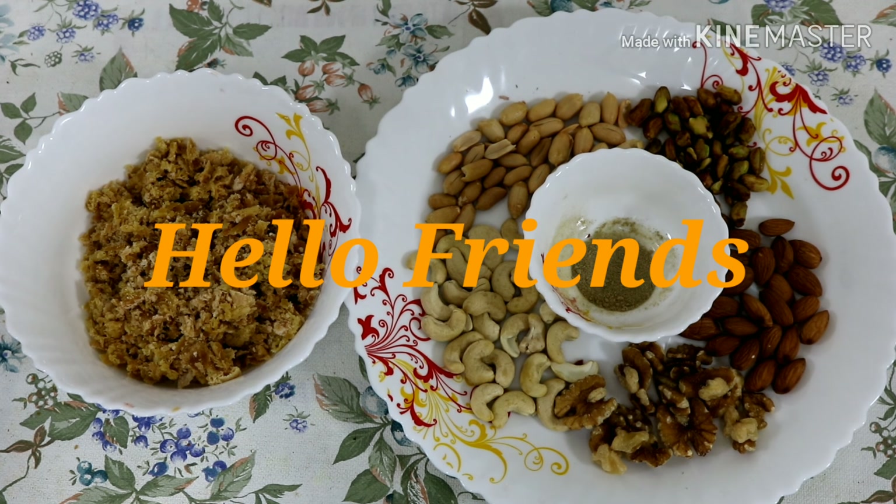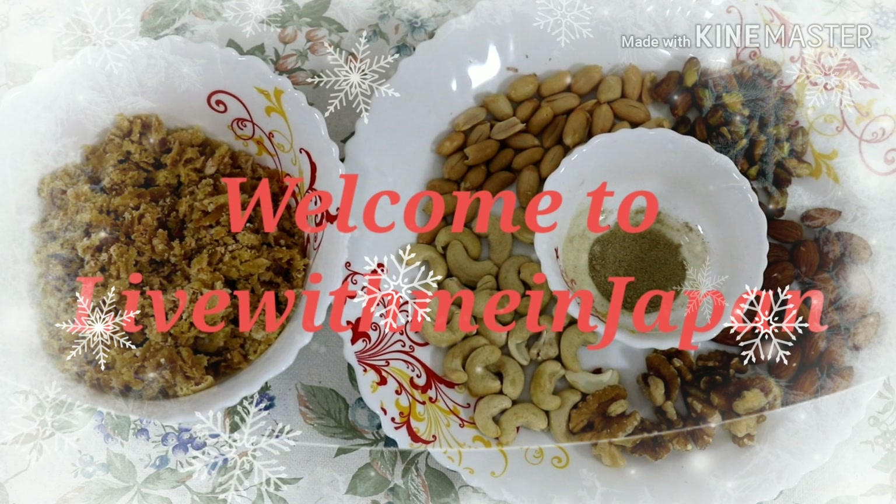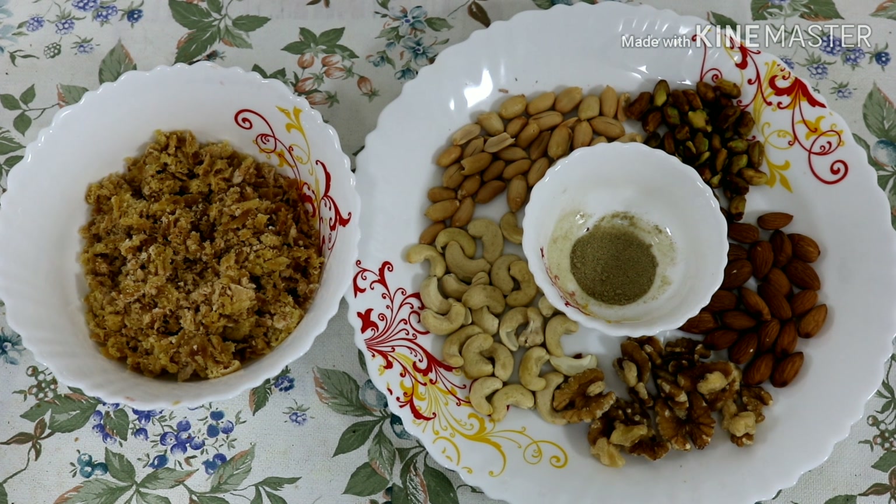Hi Sagoes, we are going to see the Dry Fruits Barfi. We are going to make a healthy snack for this recipe.